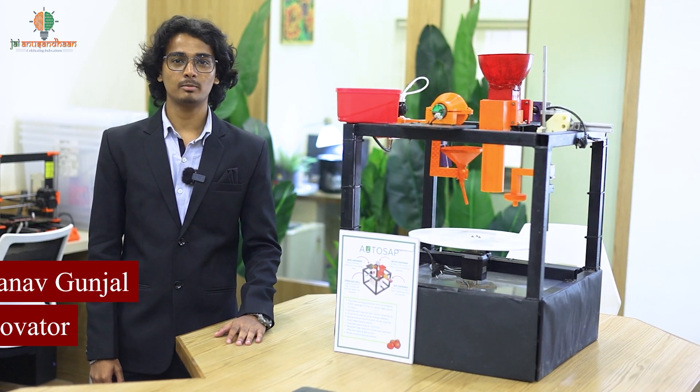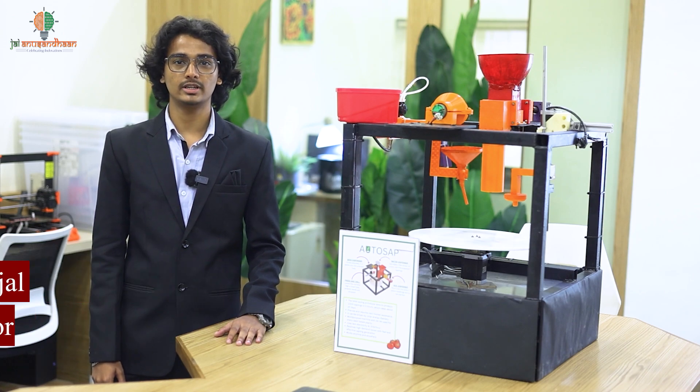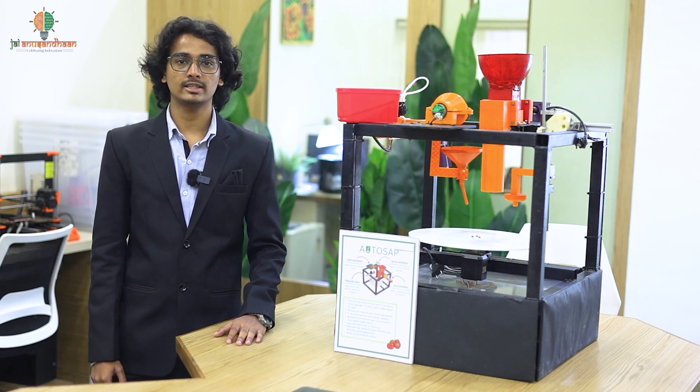Hi, I'm Manav Gunjal, a third-year computer engineering student. Today I'm going to tell you about our project, Atosap — an automated seedling preparation machine. This agriculture-based project aims to simplify the process of sapling preparation.